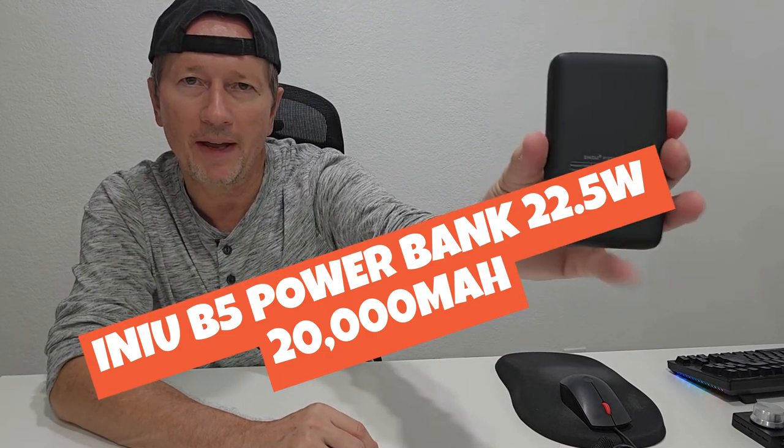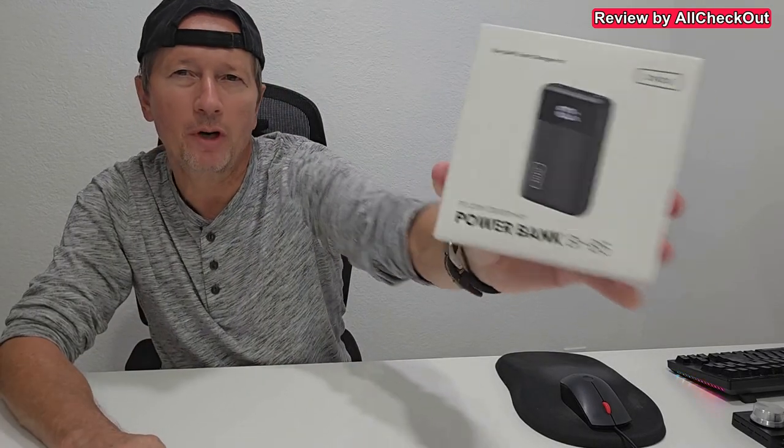Hi guys. Today I'm going to show you this INIU B5 20,000mAh power bank. It's supposed to be the smallest 20,000mAh power bank, and despite the small size it still has a maximum power of 22.5W and 3 outputs. It has a USB-C which you can use as input and output, and 2 USB-A outputs, so we can charge 3 devices at the same time. It also supports the latest protocol features like PD 3.0 and Quick Charge 4.0.